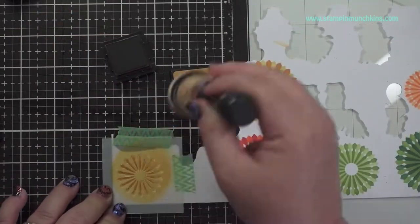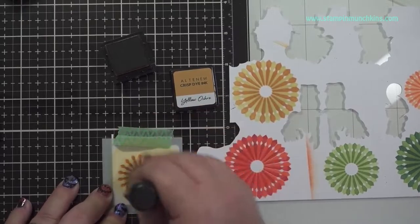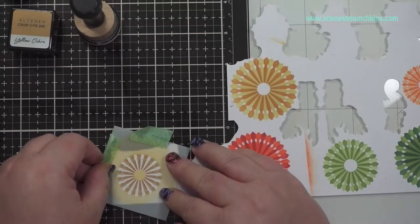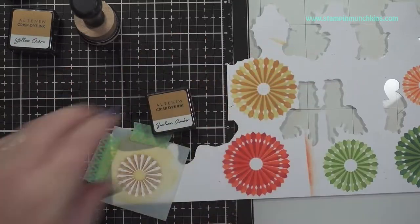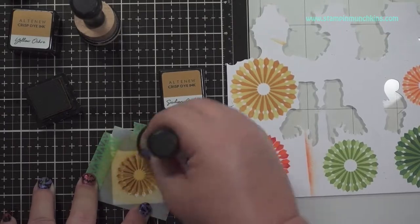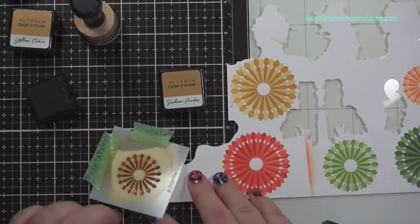I guess I'm going to show you everyone. This is the two, and then the darkest, which is the four. This is just the way I label it — it's easier for me to remember. You can label yours however way you want.